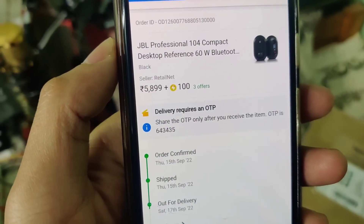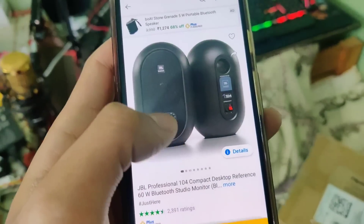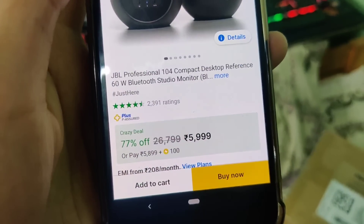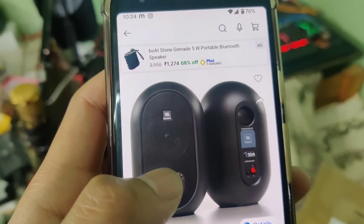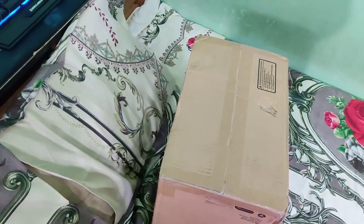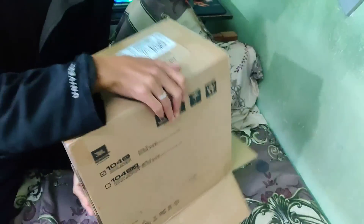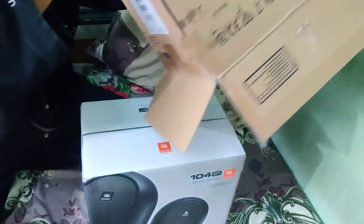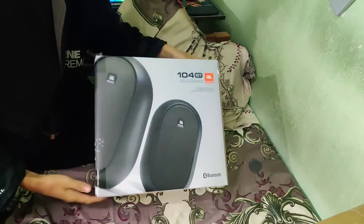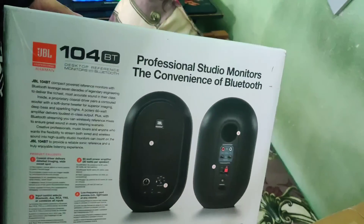This is the JBL studio monitor. This is a professional studio monitor with a big billion flip card offer. This is the mode of hundred and fifty. This is the set of premiums on the digital properties. This is the studio monitor, a professional studio monitor.